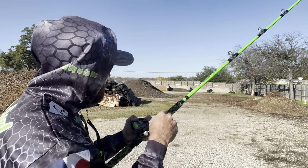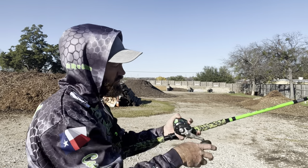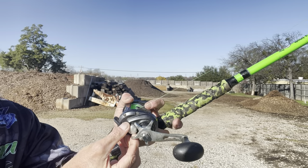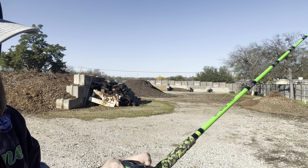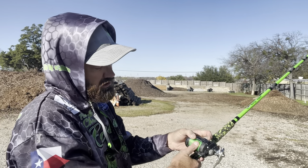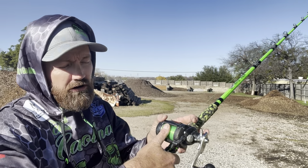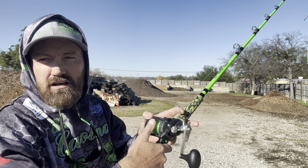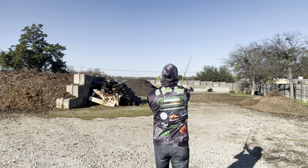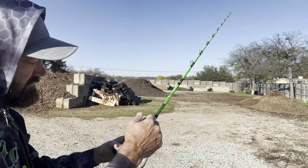The more you do it, the more you get comfortable with it, the more you're going to back that tension off. As you get more comfortable, you're just going to lightly put your thumb on the spool when you cast — you're not going to press down on it, just a slight bit of pressure on there when you cast.